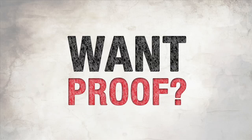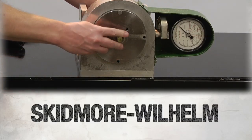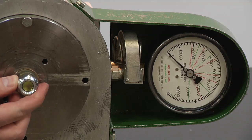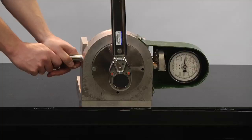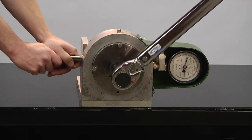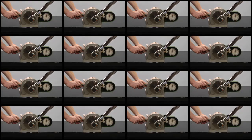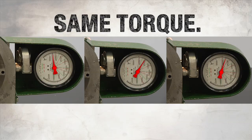Want proof? Here you go. This is a Skidmore Wilhelm testing unit. It tests exactly the amount of clamp you get from each installation of a fastener. We tested a lot of fasteners, starting with a variety of conventional nuts and bolts that use torque for installation. We tested these fasteners over and over and over. The result? Each clamp value was different than the next. Same torque, different clamp.